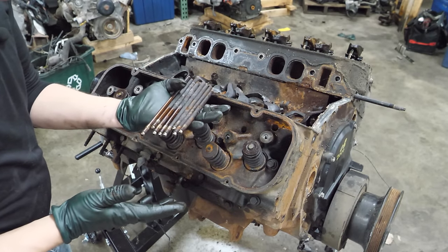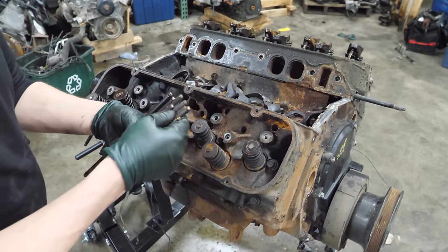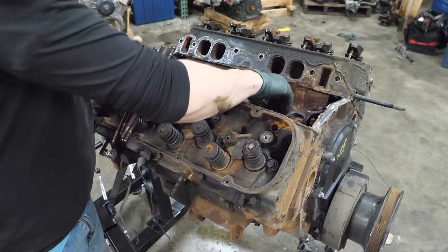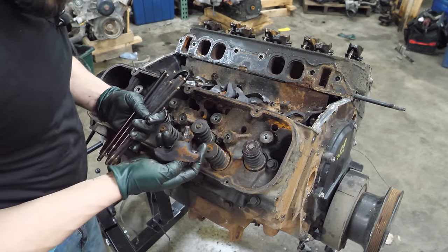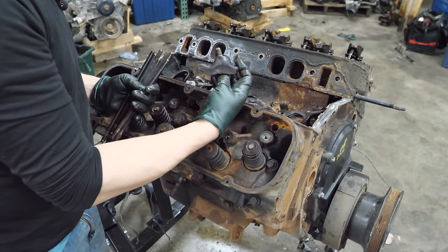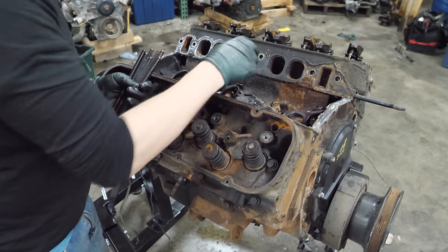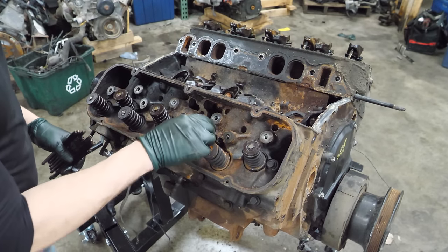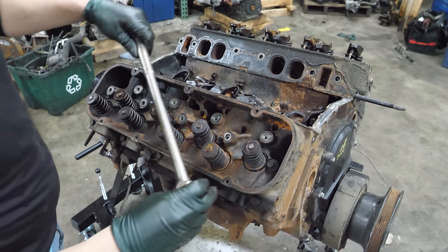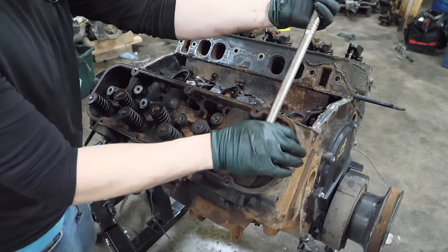The ends of the push rods look okay - I don't see anything other than a mirror finish. The rockers don't look too bad either. It's hard to say how many miles were on this thing just because of how it looks now.